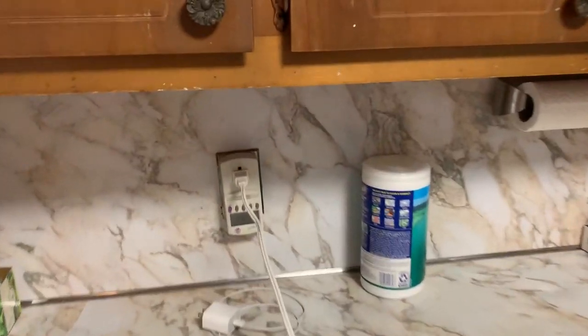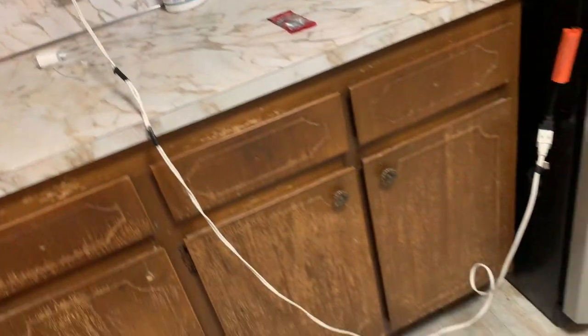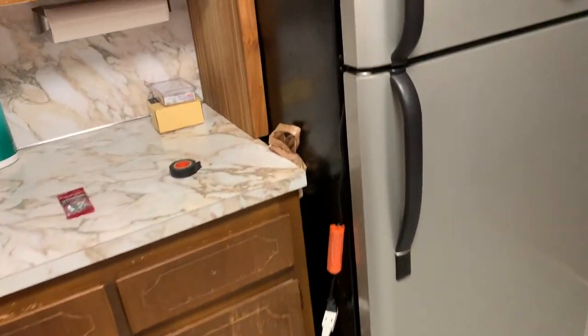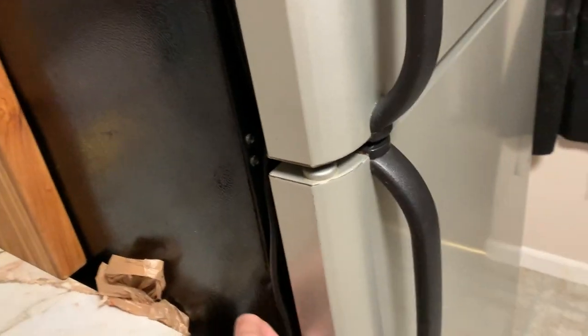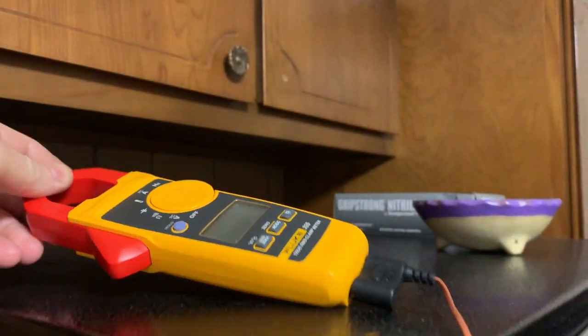Okay, here we are. Here's a draw — 5 watts — and a line going into the freezer. 17 Fahrenheit on that.